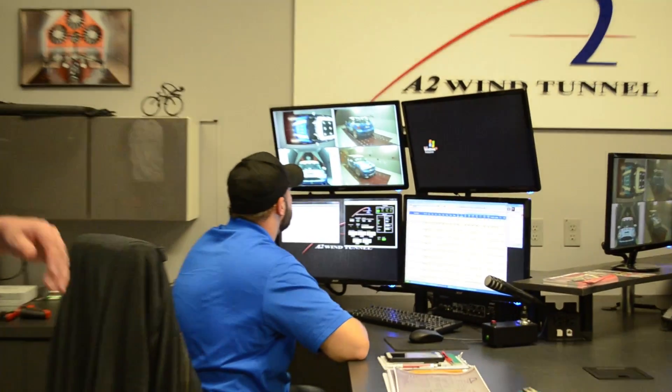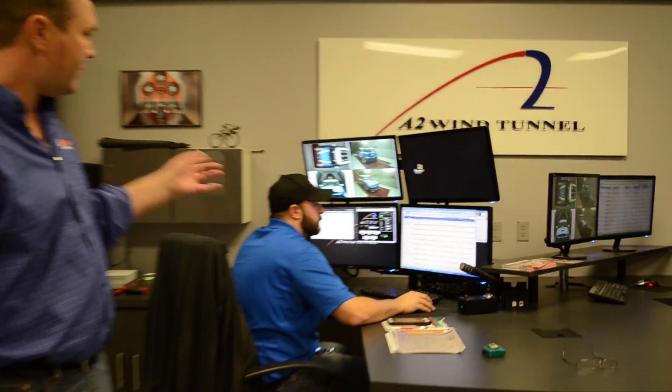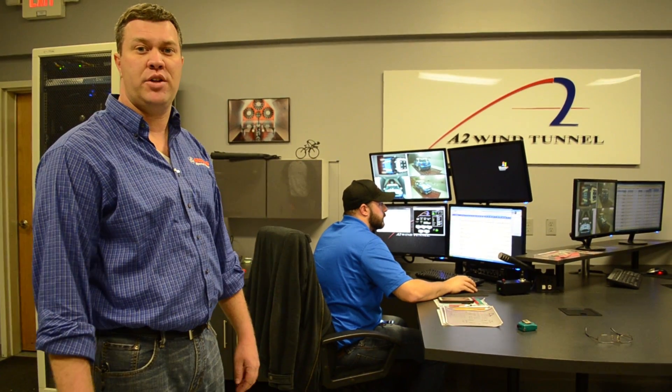We're in here in the control room for A2. Jeff's running the computer, and right now we're taking a pull. We've got the video monitor, data coming up on the screen — this is what it looks like when you do a wind tunnel pull. So let's go.